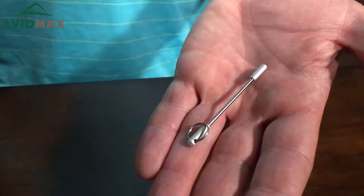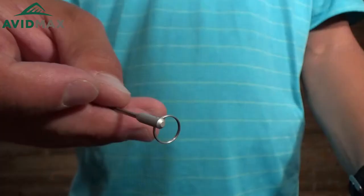Hey, I'm Jeff from AvidMax here to tell you today about the CNF Design nail knot tool. It's a pretty cool tool that actually has a few different functions on it. It's got a little ring right here at the top that is great for attaching it — if you've just got a little spot on your vest for it or any of the clips, you can attach it right there with that.